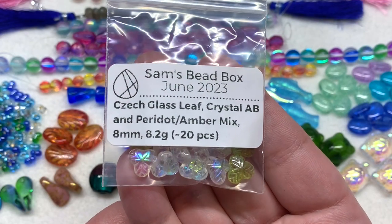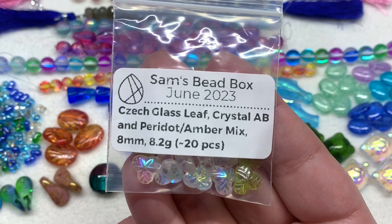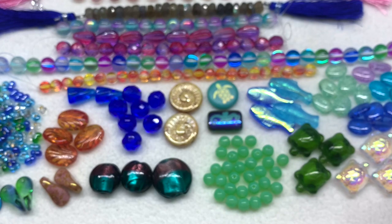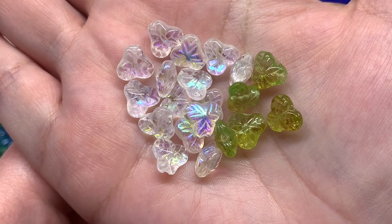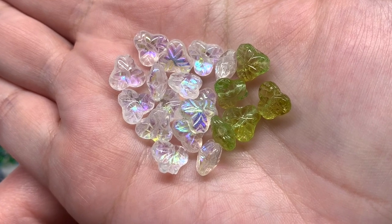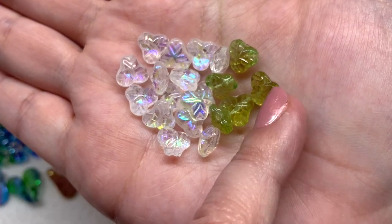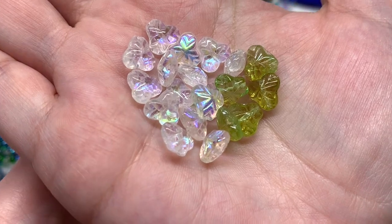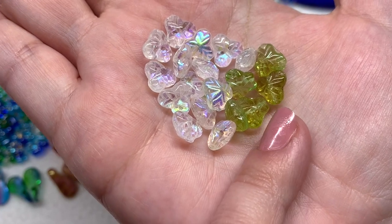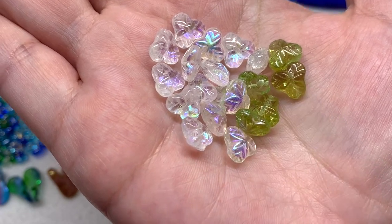We have yet another mix and unique shape with the eight millimeter Czech glass leaves in the crystal AB and peridot/amber mix. These are like a three-leaf pressed shape — the AB coating on the crystal clear makes the pressed details a lot more visible, with the hole going through the center from one leaf out through the other side. The ones with crystal AB have the coating just on one side, and the peridot and amber mix is a light blend of the two colors, pretty subtle.